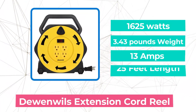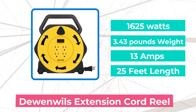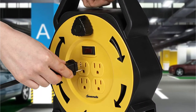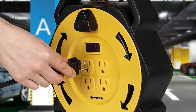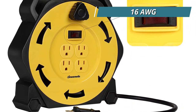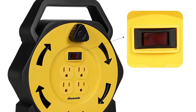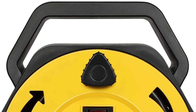At number 3 on our list is the Dewin Wills Extension Cord Reel, characterized by an easy and efficient design. It's an ideal choice for any 16-gauge wire application, and this 25-foot-long cable has all the essential features. One notable feature is that it offers a high load capacity. Contrary to other 16 AWG cables, the Dewin Wills is able to operate using 13A of high voltage, protecting your devices and the cable from damage caused by high voltage or high current.